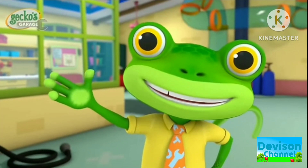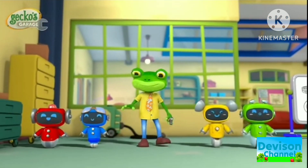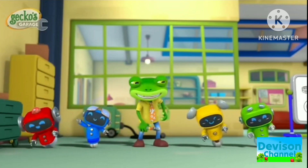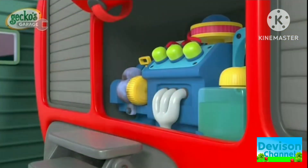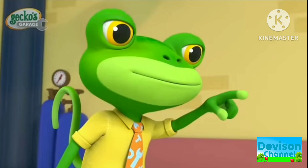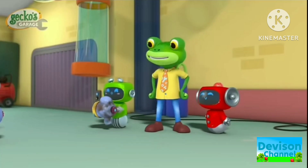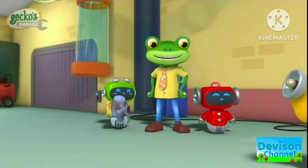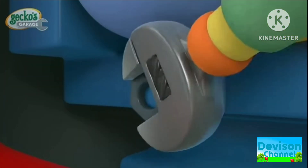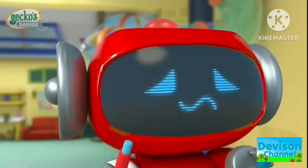What tool do we need? Gecko Garage, time to fix! First, we have to disconnect the battery — detach the cable carefully! Great job Red! Now unbolt the old starter motor! That's it Yellow! Now to bolt in the shiny new starter motor — make sure it's nice and tight with the wrench Yellow! Finally, reconnect the battery Red!